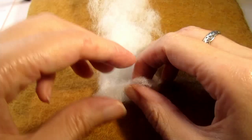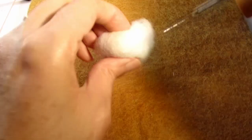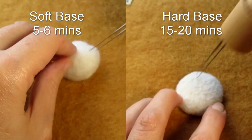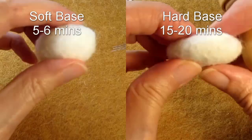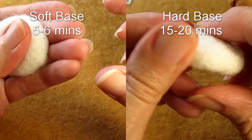I'm going to demonstrate by making two emojis, one sad face and one smiling. My first tip is to make sure that you have a solid base — this will massively affect how well your face turns out. The base on the left was only felted for about five or six minutes; you can see how easy it is to squeeze and how soft it is. The base on the right is made from exactly the same core wool but it's been needle felted for about 15 to 20 minutes, three times longer.